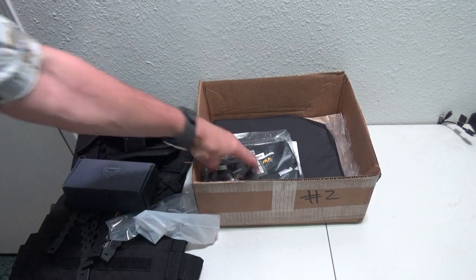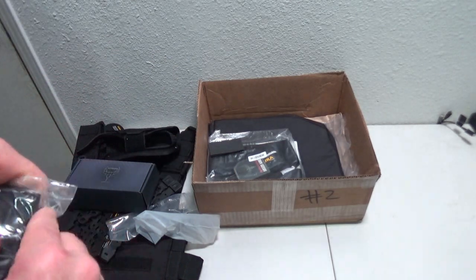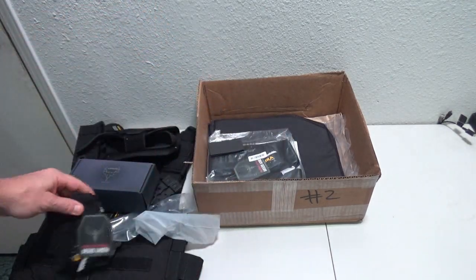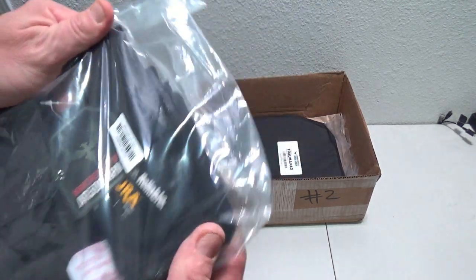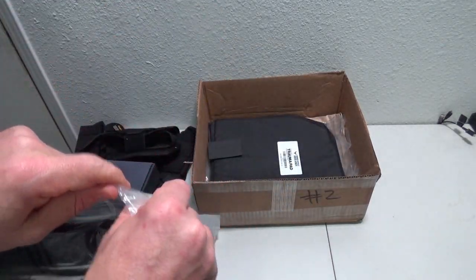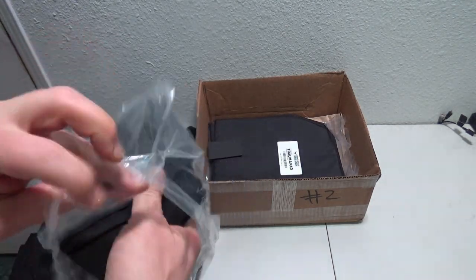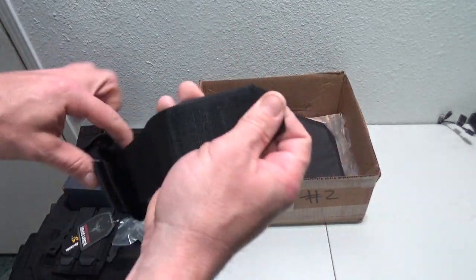Next we have what looks like a double pistol magazine holder, and we also have a double AR magazine holder.